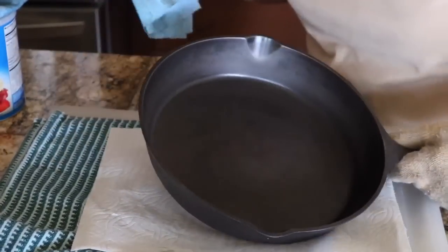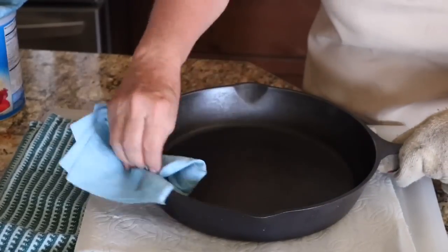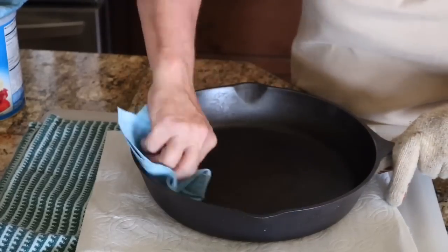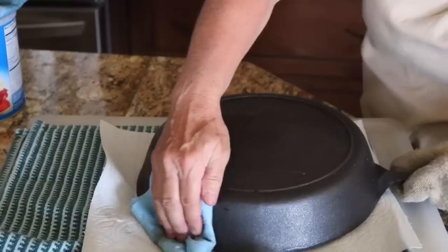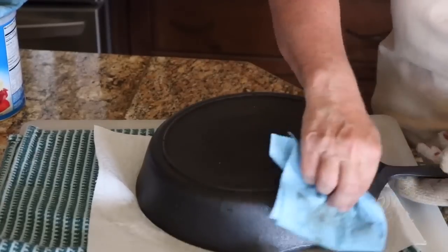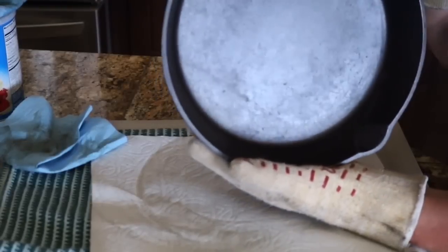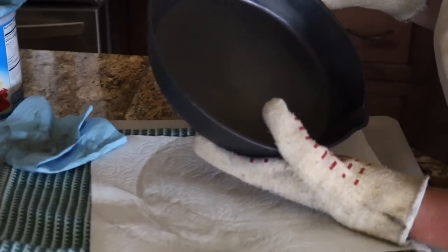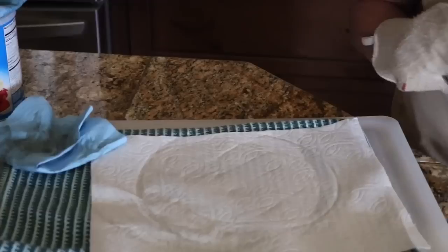It has been 15 minutes, and now I'm going to go back and wipe it down again to get any grease that's pooling on it — just thoroughly wipe it down; it's very hot so be very careful. It's just very slightly shiny and that's what we want. This is going back in the oven upside down and I'm going to raise the temperature to 400 degrees and leave it there for two hours. Once that's done I'll turn the oven off and let it cool completely until the cast iron skillet is cool.